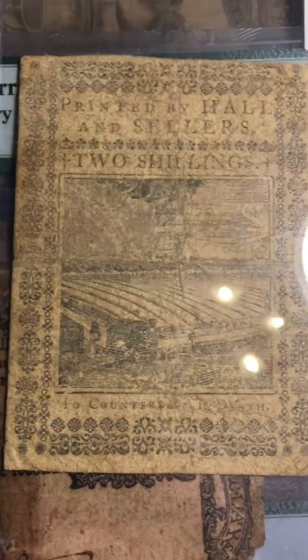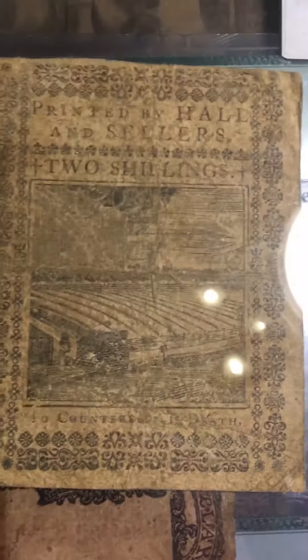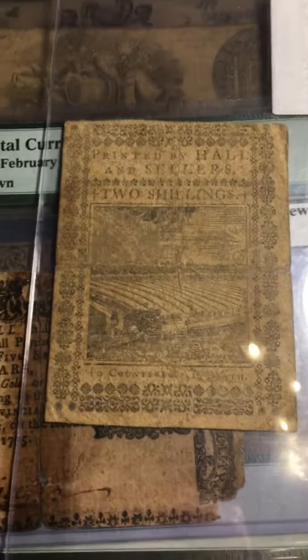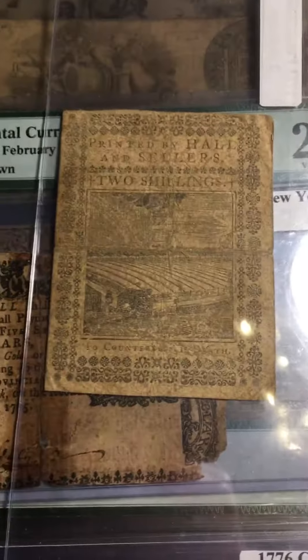There's a plantation with a rainbow — it's just a very beautiful picture. It says 'To counterfeit is death.' These are really interesting designs. So that was it for this one — thank you, bye.